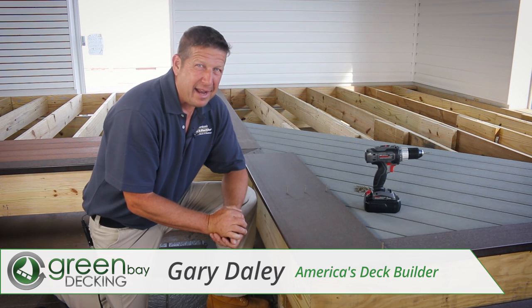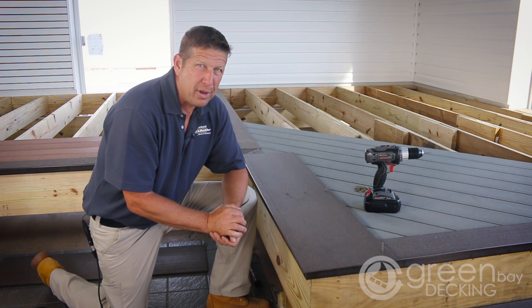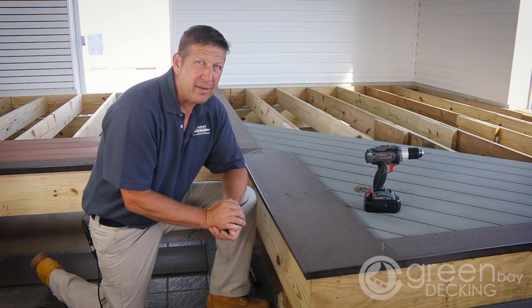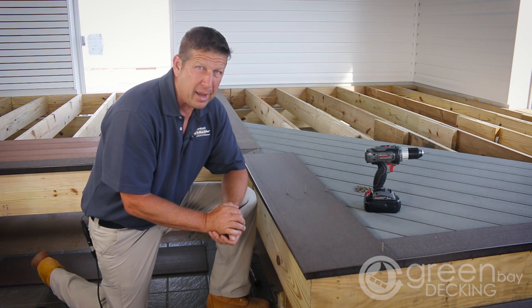Hey folks, my name is Gary Daly and I am America's Deck Builder. We're here at a lumber yard in Simpsonville, South Carolina where I want to show you a bit about Green Bay Decking's fascia board. This can be used with any of Green Bay Decking's decking products.